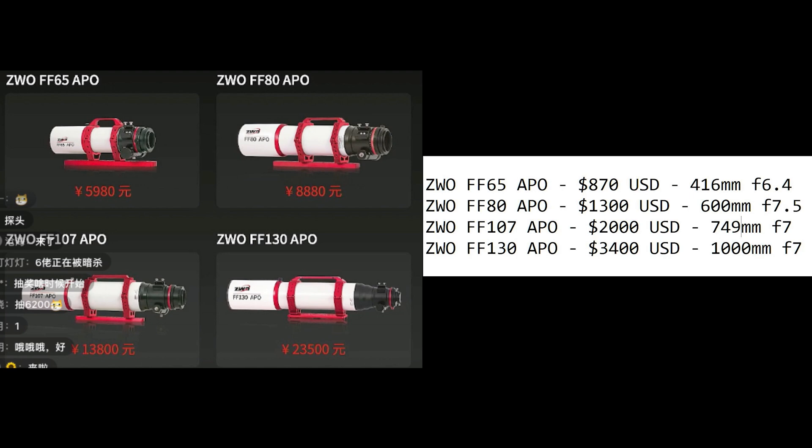The FF130 APO should have a focal length of 1,000 millimeters and a focal ratio of f/7. All of these scopes should perform well with up to full-frame sensor sizes. They look very similar to the Askar PHQ series, so I'm quite confident they should perform the same, which is good news.